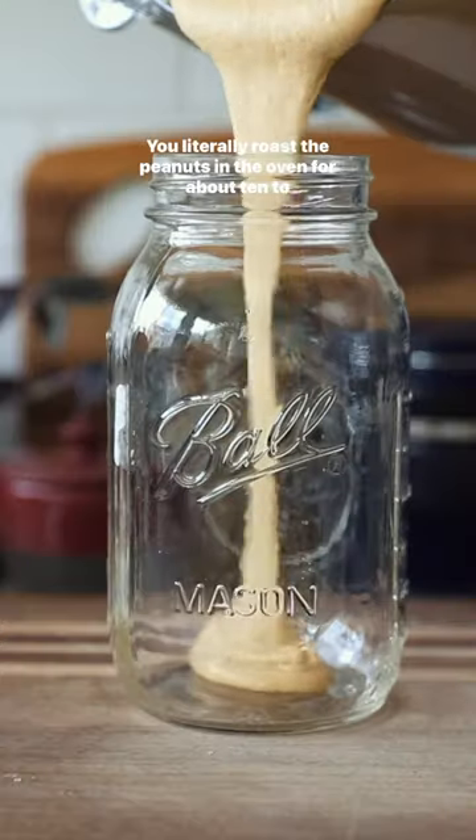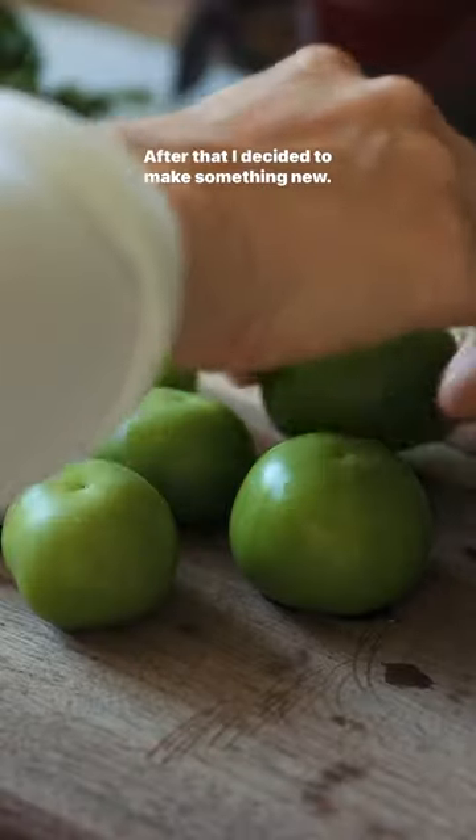You literally roast the peanuts in the oven for about 10 to 12 minutes and then blend. After that I decided to make something new.